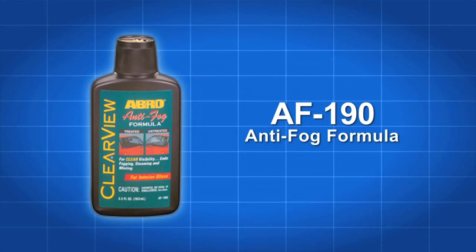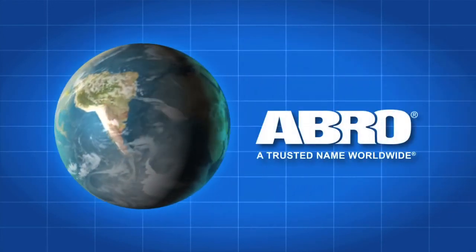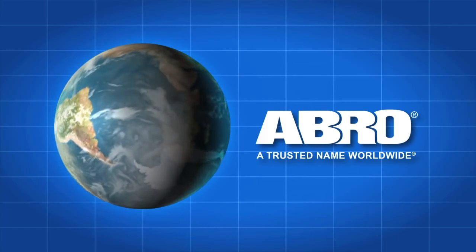Abro AF190 Clearview Anti-Fog Formula. Another quality product from Abro, a trusted name worldwide.